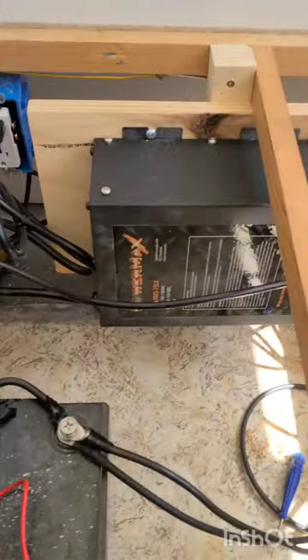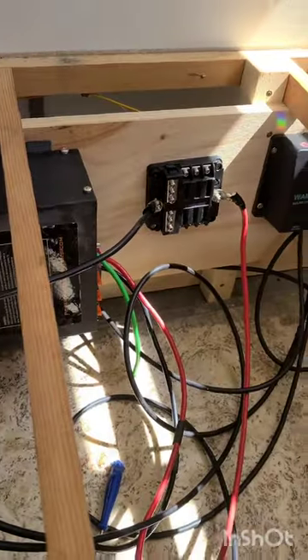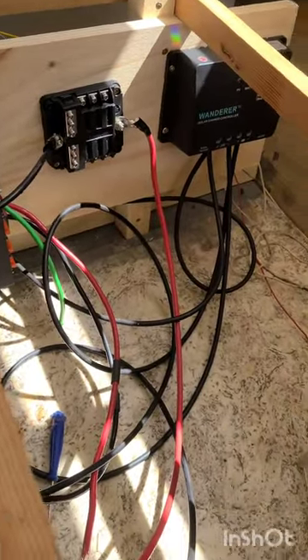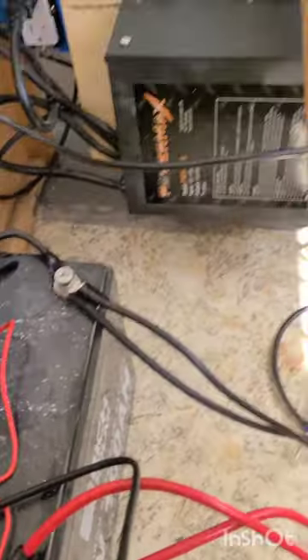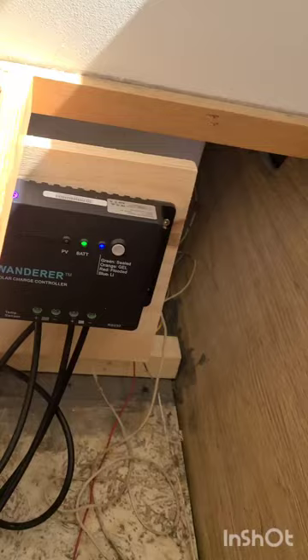I am tired because it's hot out — it's like 86 degrees. So this is kind of a quick and dirty setup here, and it's going to look better. There'll be better wire management.